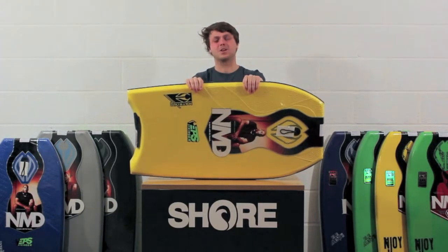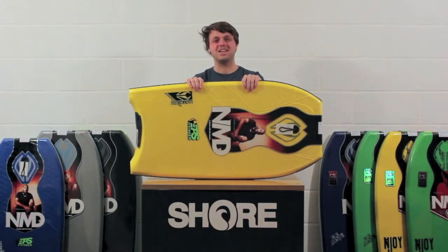Hi, I'm Henry from Shure and today we're going to talk through the new NMD Matrix body board.